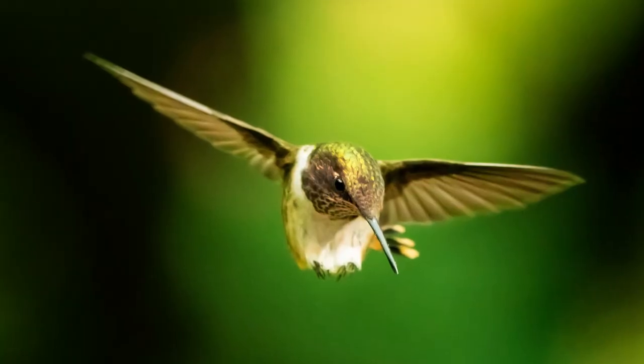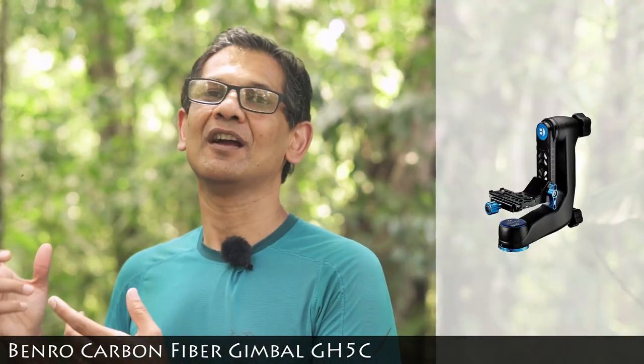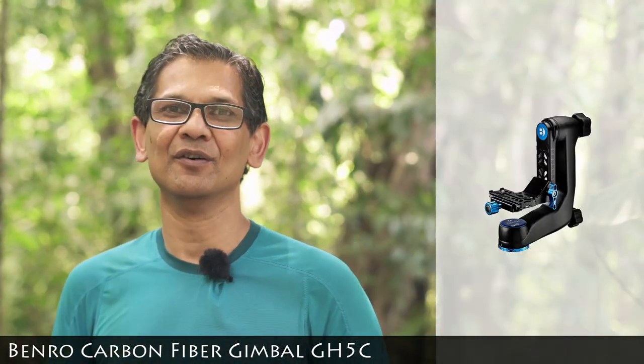Hi guys, we are in San Gerardo Valley and we are here to shoot hummingbirds. In order to photograph this hummingbird, I ended up using a gimbal. This is a really cool carbon fiber gimbal from Benro.